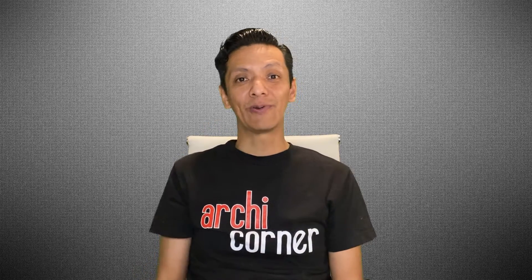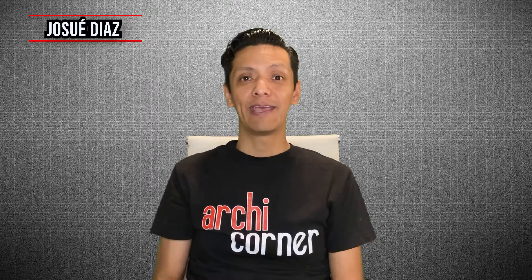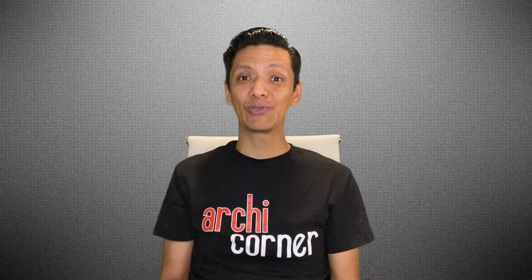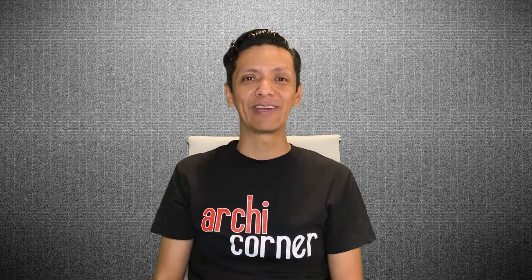Hello and welcome to Arky Corner. My name is Josue Diaz and this is episode number 40. In today's episode we're going to be discussing shear walls and how they work, but I'm going to do it with a simple shoebox. Are you interested in how I'm going to do that? If you want to know, don't go anywhere — you're about to find out.